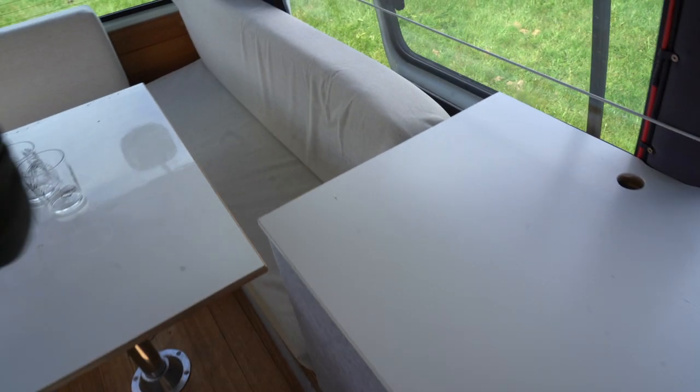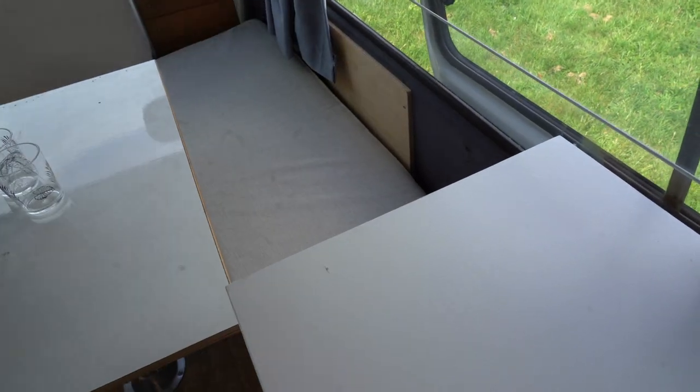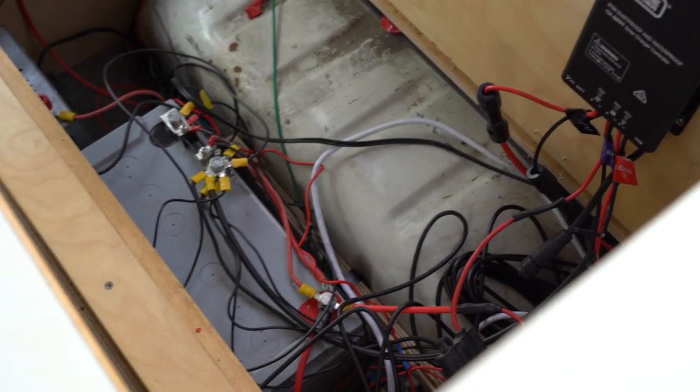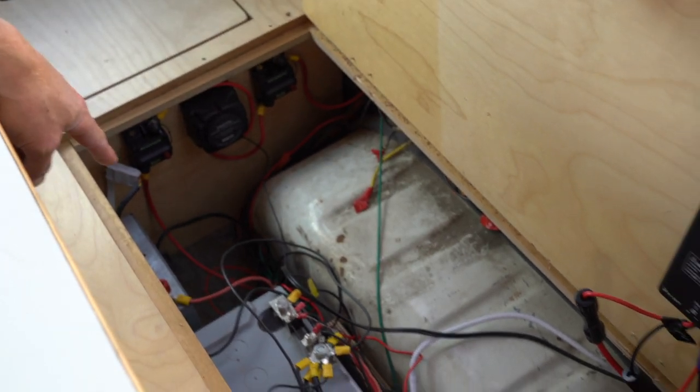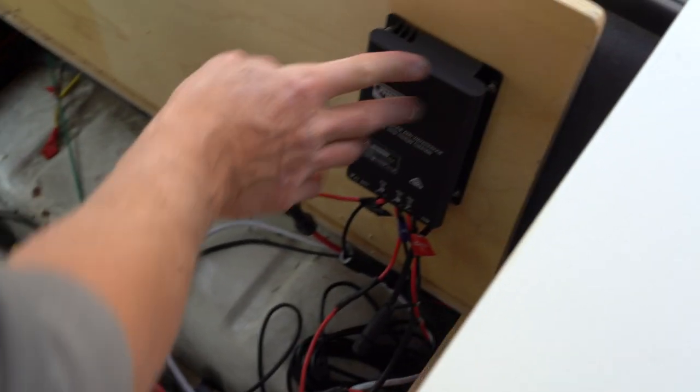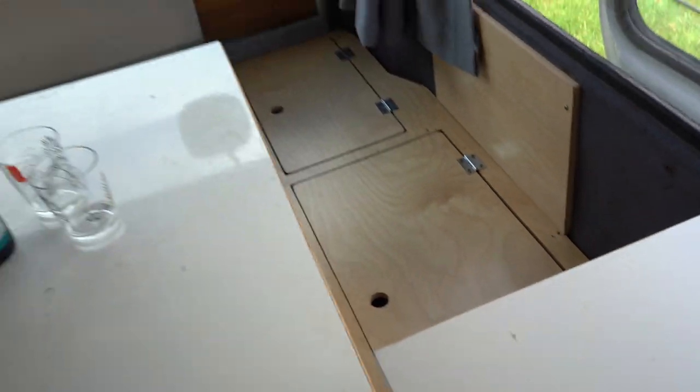On this other side, this is where all the electrics are kept. You've got your battery, your BSR there as well, your battery charger, the inverter is down here, and this is your solar charge controller, and your isolator switch down here as well. So everything is nice and tidy underneath — all out of the way, nice and clean.